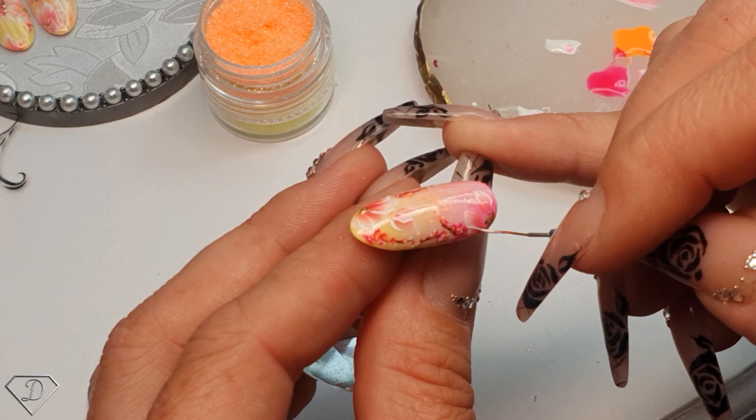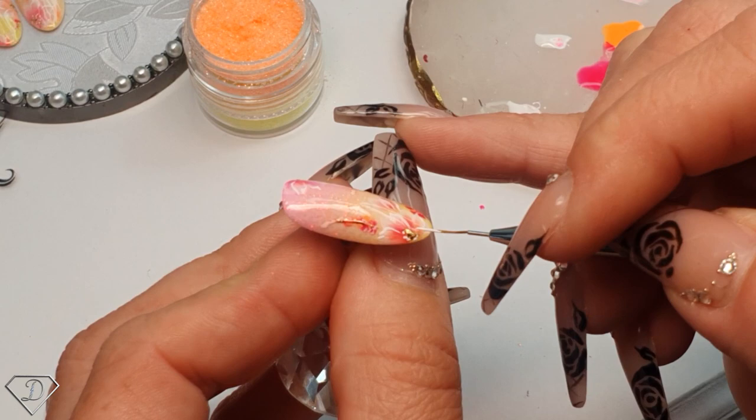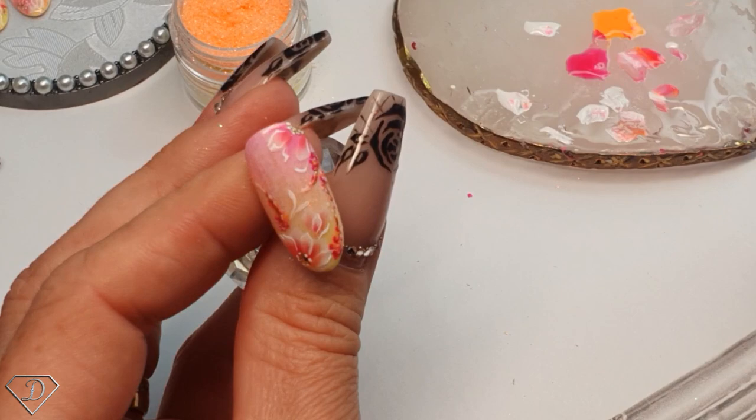Let's grab some white and do a couple of dots, just to blend this gold. This glitter looks so, so pretty - absolutely amazing when the lights hit it. Let's cure it.